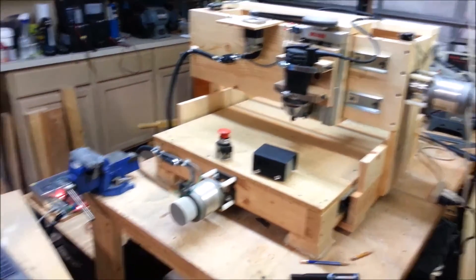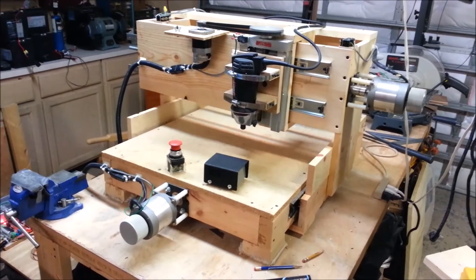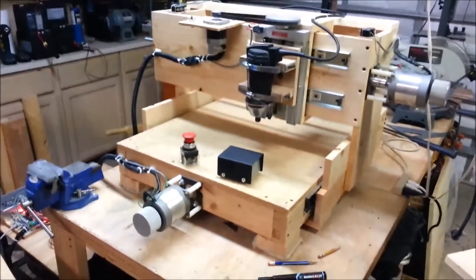It's cool out here in the garage right now this time of year, so I wanted to get a little bit of work done. Got it all wired up and tested it out — getting close. I'll make some videos of it in action later. Thanks for watching. Bye.